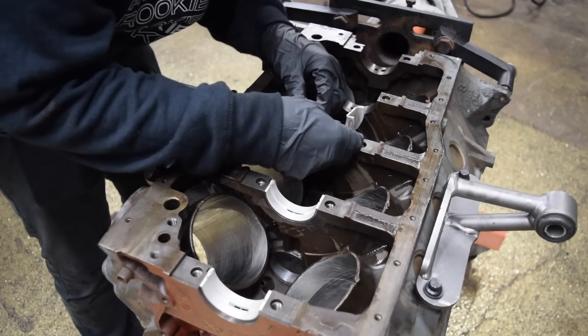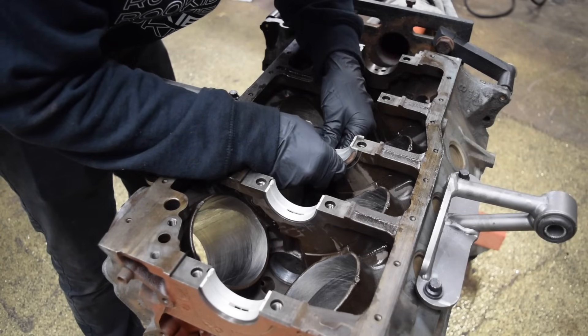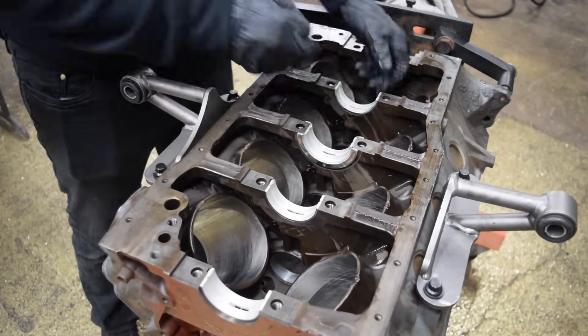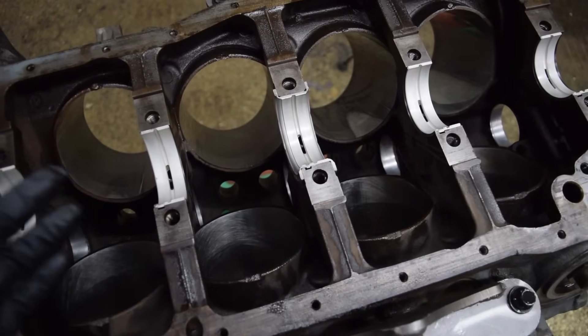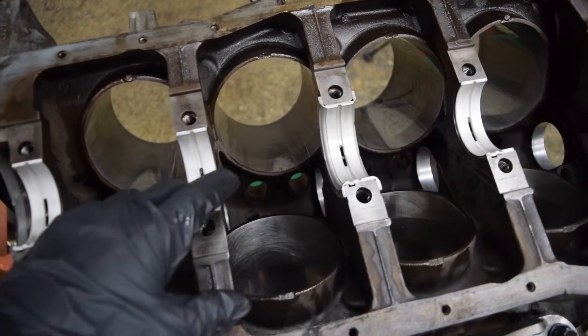While I'm putting the bearings on, I'm making sure there's no lint or debris where they have to sit, because that will make a difference. Some people will argue that we have to put oil under these, some people say we don't — I'm not going to do it because I don't see why. All of our top bearings are now installed. We have the half groove on this side, so let's keep going.